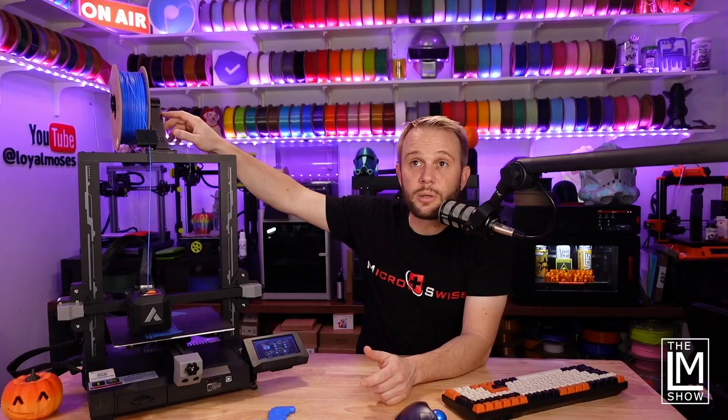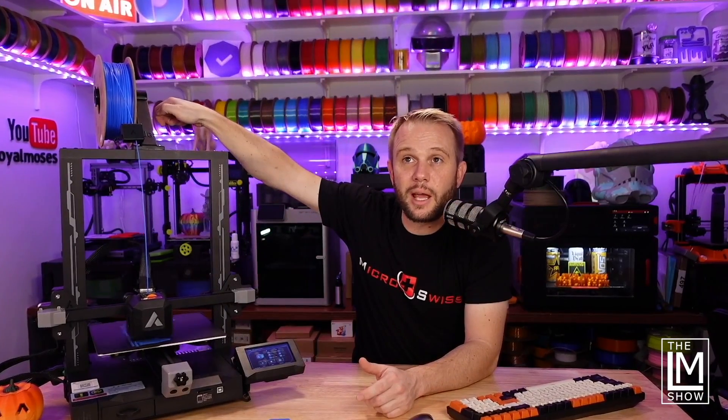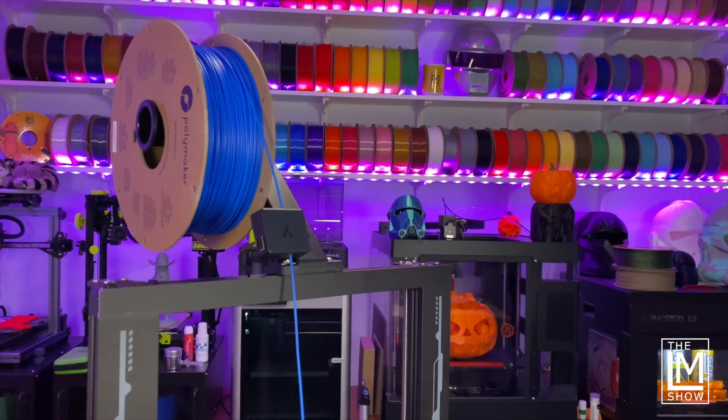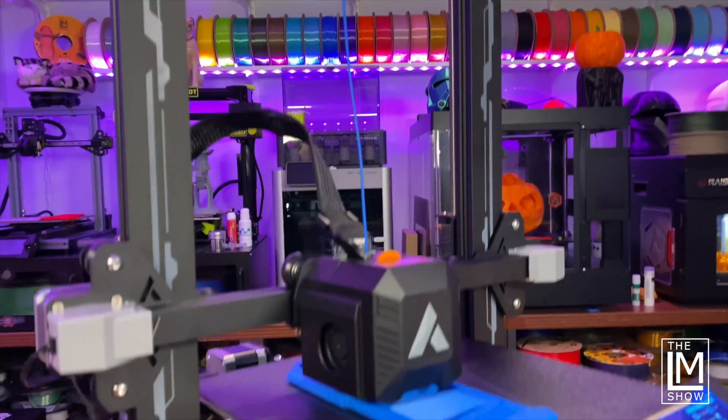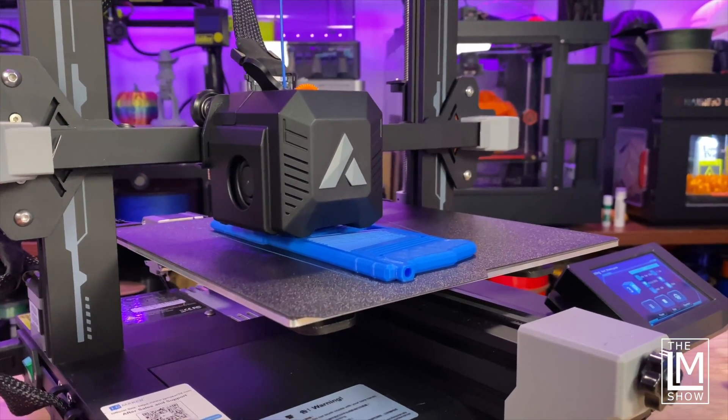It takes two spools up top — obviously it can only run one spool at a time, but the little spool holder addition is actually on the SD card so you can print it. I think this 3D printer is basically for anyone; anybody who can turn a screwdriver and read a manual will be able to put it together in no time. I really like when machines are completed with panels and injection molding — they feel like finished appliances. The graphics are cool too; they're giving 3D printers some class and character.